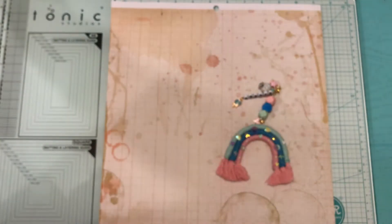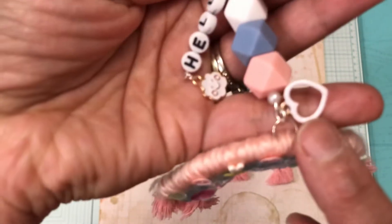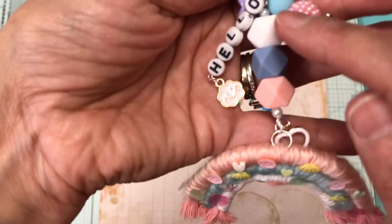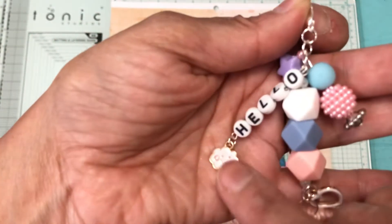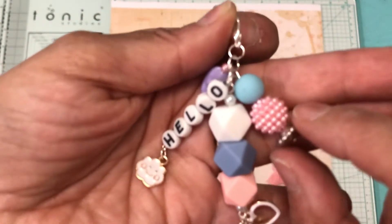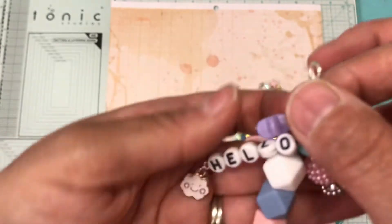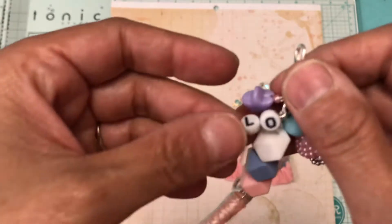The second one I did is this one right here, and I did use a white charm there. The colors are pink, blue, and white. I used a little charm from Amazon that I picked up — the word I put is 'hello.' The same bead from Hobby Lobby, and that's from Hobby Lobby also, and then this is from Michaels, from Creatology.